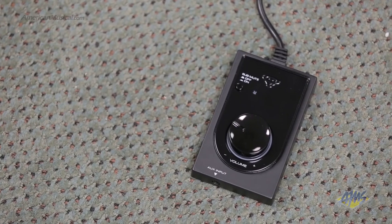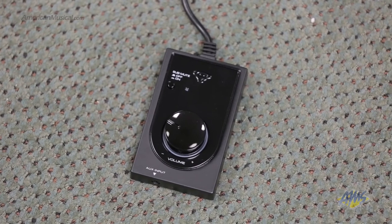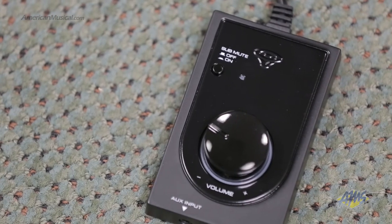In addition, a custom desktop system remote control is included, allowing you to control the volume, mute or bypass the subwoofer, or connect your mobile device via the integrated aux input.